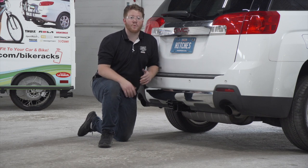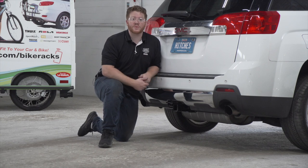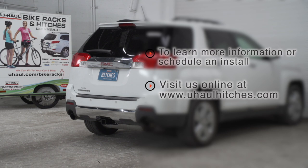That wraps up our install and our video. Thank you for watching. If you have any questions about this product, or if you'd like to schedule an installation with a U-Haul hitch professional, you can visit your closest U-Haul hitch center or visit us online at uhaulhitches.com. Thank you.